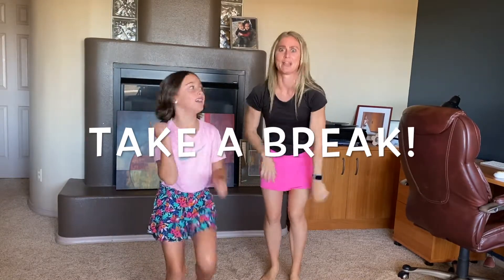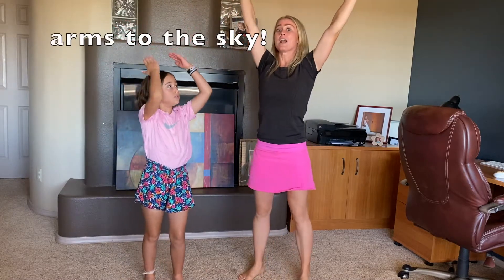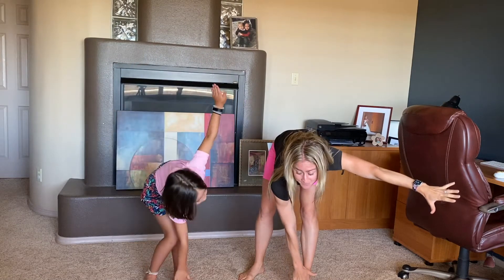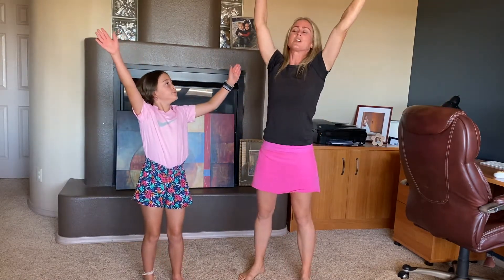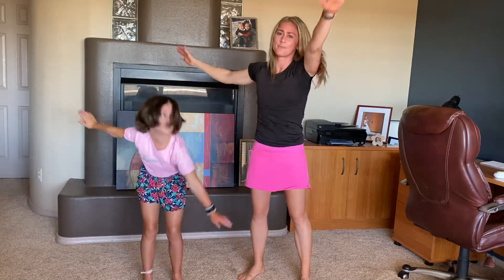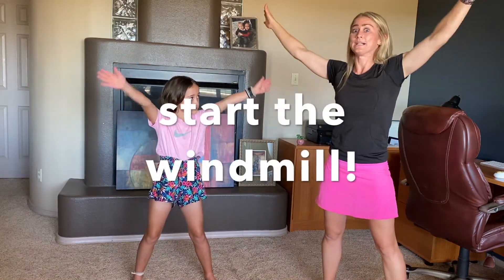All right, take a break. Bring your arms up to the sky and we're going to bring our right arm and touch it down to our left toe. Then we're going to bring our hands back up, left arm down to our right toe. All the way back up. This time spread your feet wide. Bring your arms up to the sky and we're going to windmill dance.